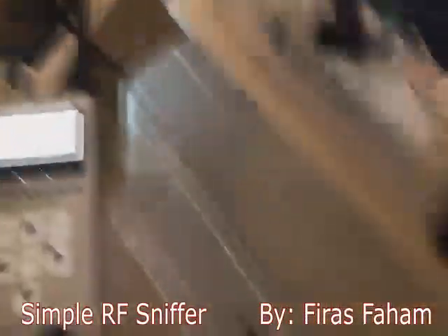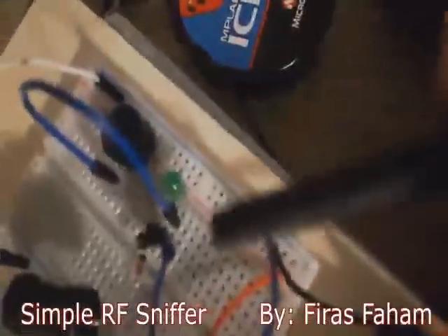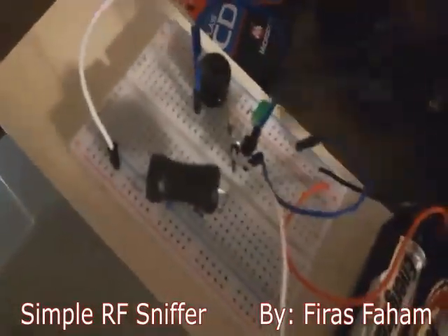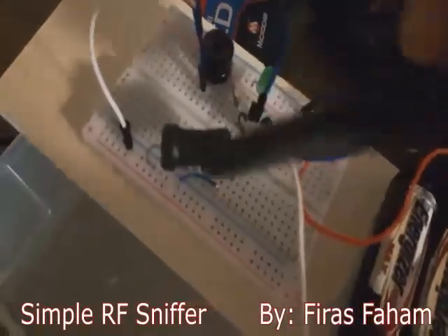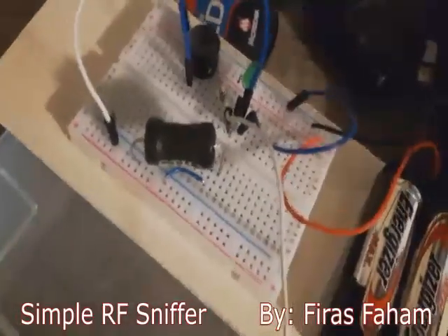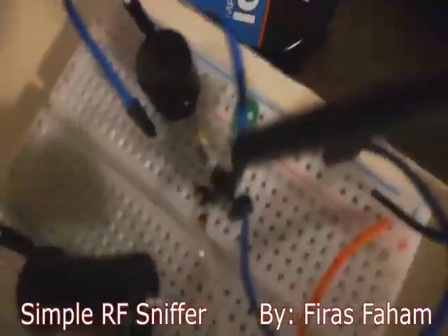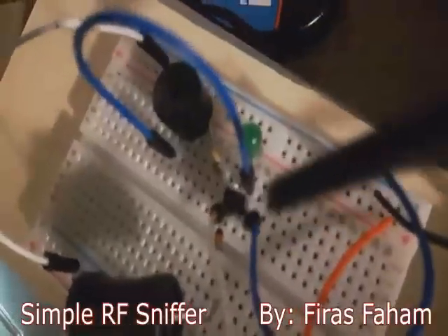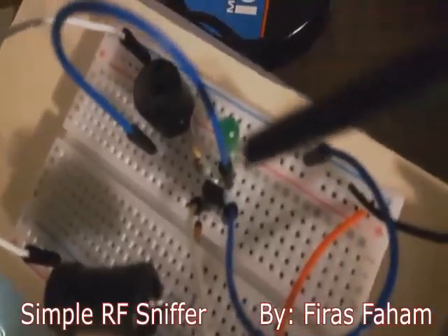So the bottom line is you can construct your own RF sniffer from only a Darlington transistor, a germanium diode, and an inductor. There is also a parasitic capacitor — the parasitic capacitor in parallel with the inductor forms a resonant tank circuit which at the resonance frequency produces high impedance. This high impedance is then amplified by the Darlington transistor, and the germanium diode provides rectification so the RF signal is passed to the LED.